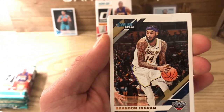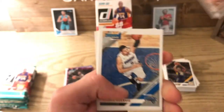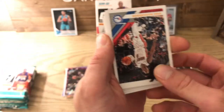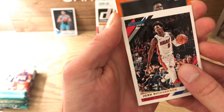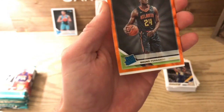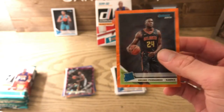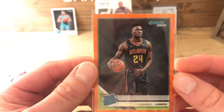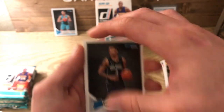Brandon Ingram — it says 'traded to the Pelicans' on the side, which is cool — in the Lakers uni with the Pelicans logo. We got Nikola Vucevic, Josh Richardson. Come on, give me a rookie! Oh, it is a rookie — it's Bruno Fernando with a holo! Anytime you get a rookie with a holo, we will take it. This one's not numbered, but these just look so sweet. If Bruno actually pops with the Hawks, we might get some money.